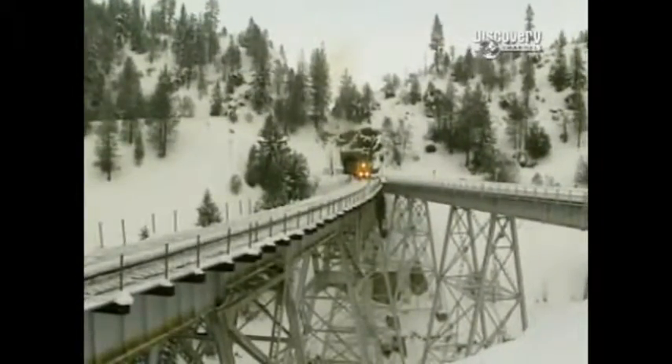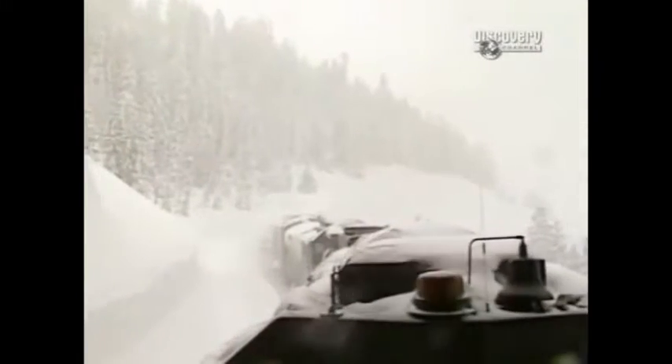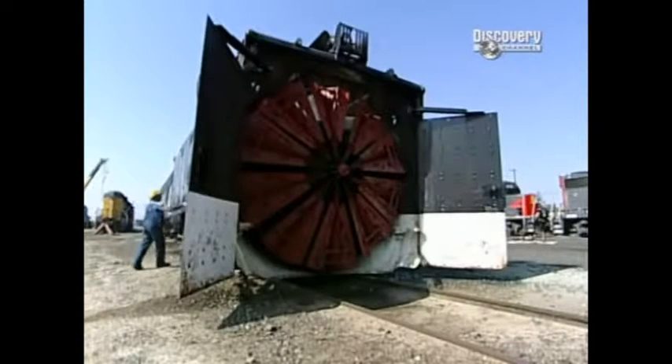The weather conditions that bring the rotary out are either very heavy snows — it moves very slowly, but it does move a large amount of snow, about 8 miles an hour. In fact, this machine is so capable at carving a path through the white stuff that the railroads don't bother using it for ordinary snowfalls. This beast only sees service roughly once a decade — that's the typical time between blizzards big enough to get this rotary all revved up.